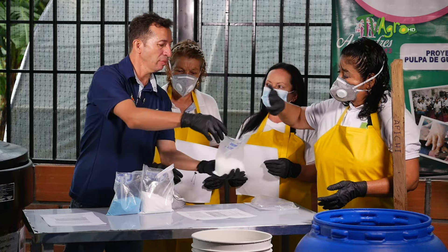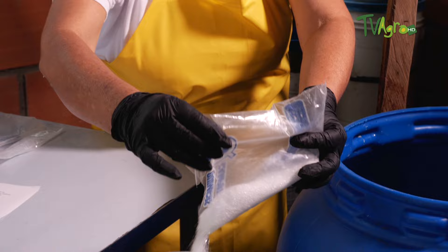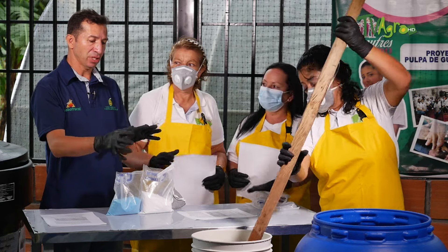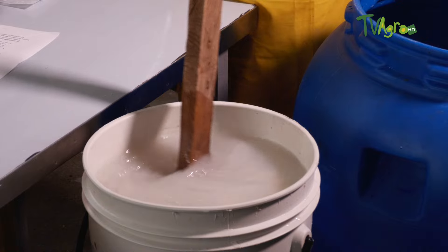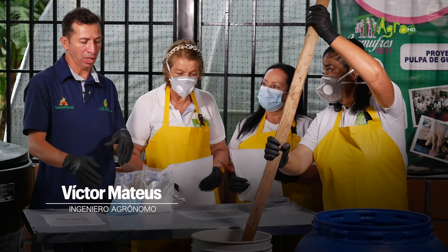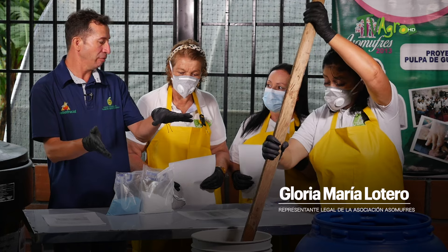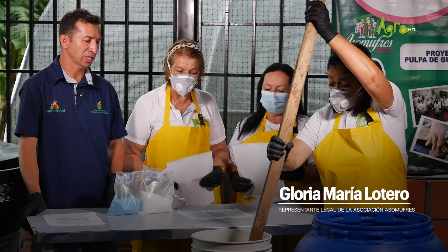We continue with the sulfato de magnesio — you can add it now. Applying them all at the same time might cause some precipitation, so it is better to dissolve them one by one. You can also dissolve two products together in a 20-litre container, always keeping in mind that the final quantity of product is 100 litres.